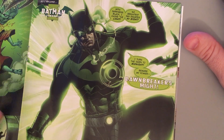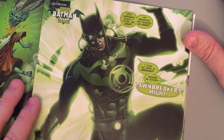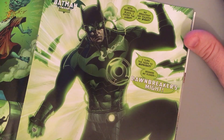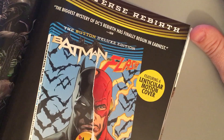He steps into the lantern that he's created — the power battery that he has created with his ring. It's just a construct, and he comes out as the Dawnbreaker. It's actually kind of like a little cocoon. And here's the butterfly that is Batman floating around in space.